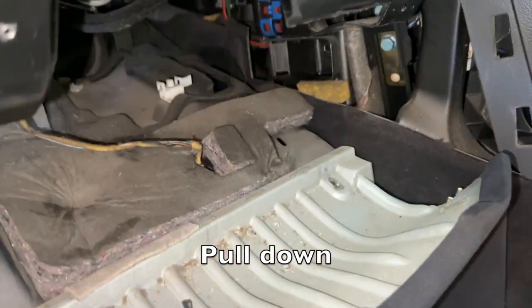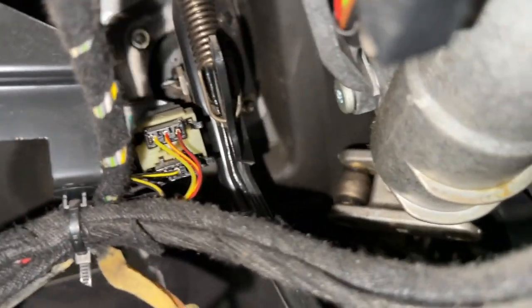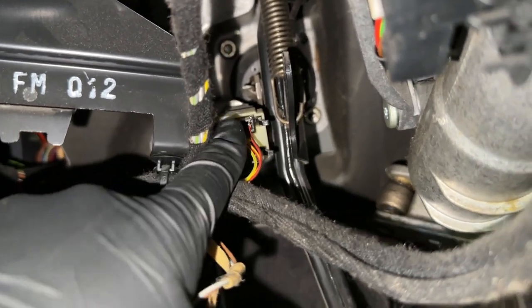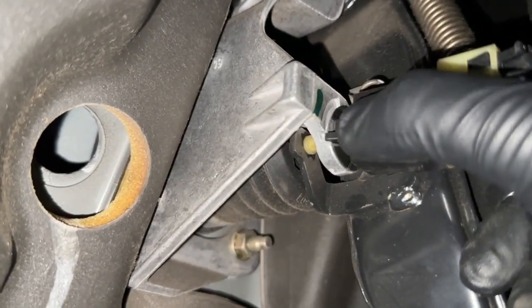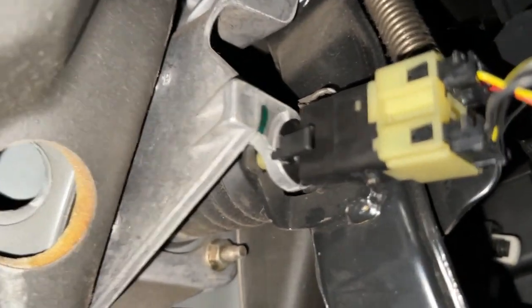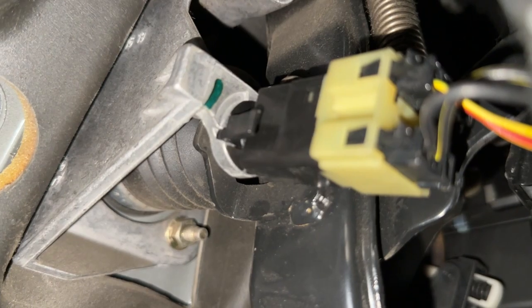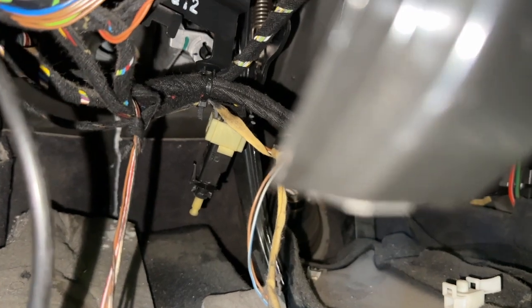Now we can access the brake light switch, which is all the way up there. You see those two connectors right there — that's the brake light switch. To get to it, you'll see there's a little tab on that side. You're going to push it in and twist it. It's a little cramped in here, so we've got to twist it and push that tab in. I'm going to do it off camera and then show you. I just pushed that tab in and twisted it clockwise and it came right out.